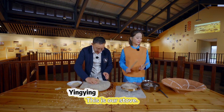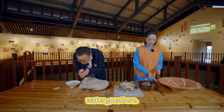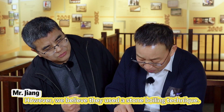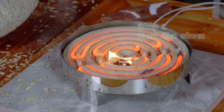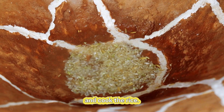This is our stove. And here's the pot. We put the rice here, water goes here, then we put the pot on the stove. However, we believe they used a stone boiling technique — heat the stones until they're red hot and toss them into the pot. The stones will then bring the water to a boil and cook the rice.